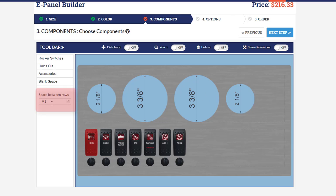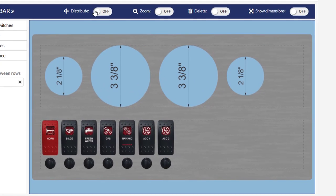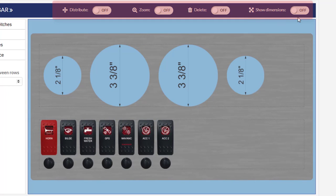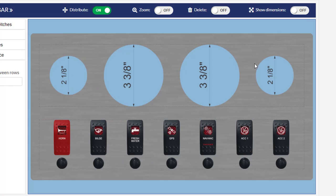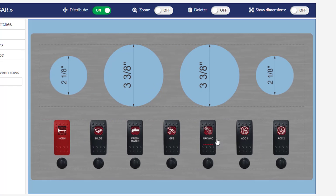You can also adjust the space between the rows. If you had more space at the top or bottom you might want to adjust this — say to 0.75, click enter, and it'll add space between the rows. Across the top we have a toolbar with various tools. We really recommend the distribute tool, which evenly spaces out the components so they don't look crammed to one side of the switch panel. Whenever you click distribute it distributes the components evenly among the rows.